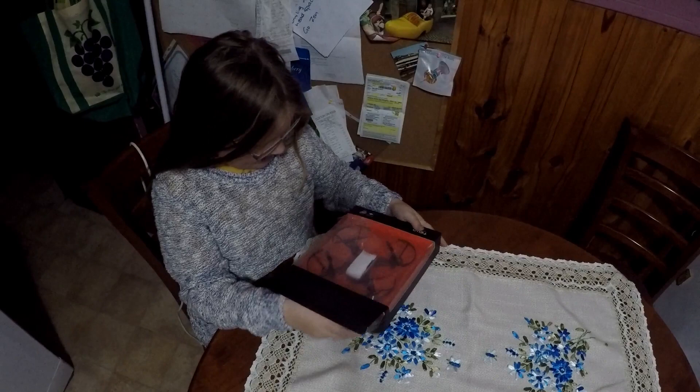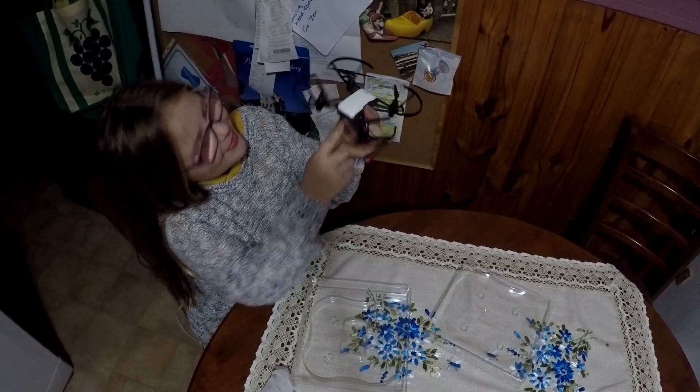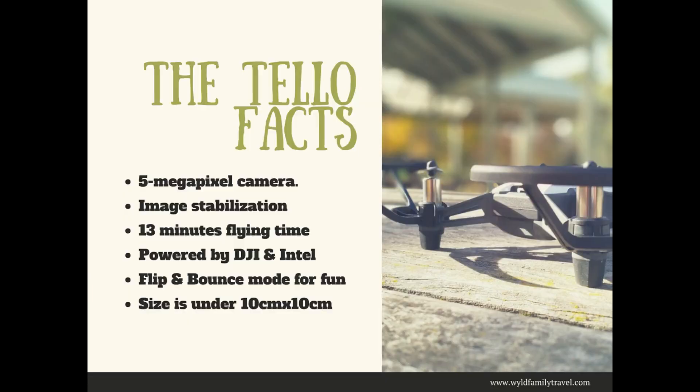It's very very tiny, as you can see — it's really really small. As you can see, the Tello has a cute little camera there at the front, and then at the back you slide it in — there we are, it's in and it fits perfectly.